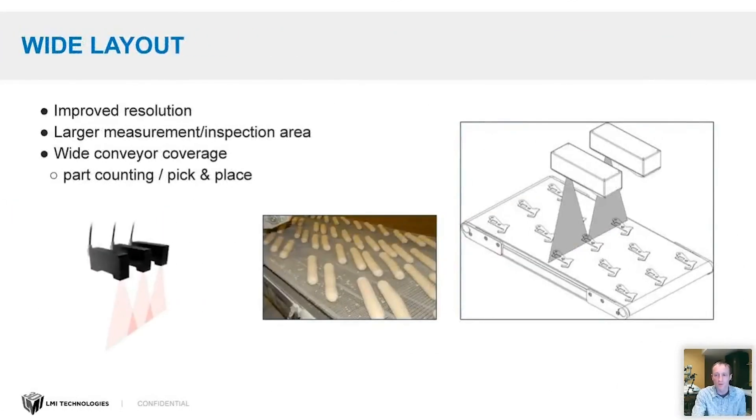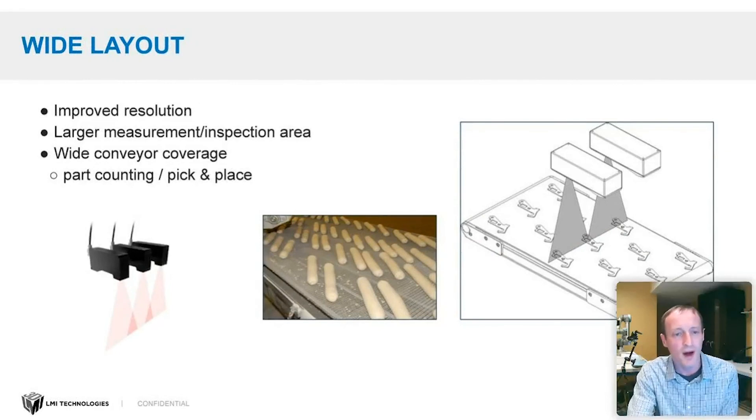The wide layout stacks laser line profilers side by side — you can use two or ten or more. The reason you do this is to improve resolution and get a larger coverage area. You might use very high resolution sensors looking at a small field of view, stack ten of them side by side, and be able to view a really large area with a lot of detail. This is common for wide conveyor applications doing part counting or robotic pick and place.